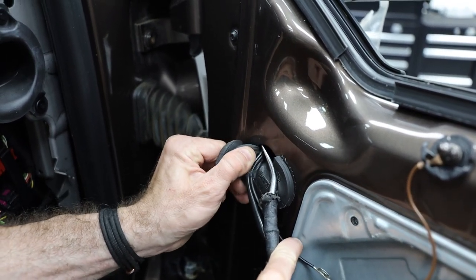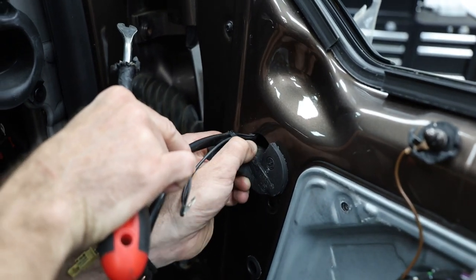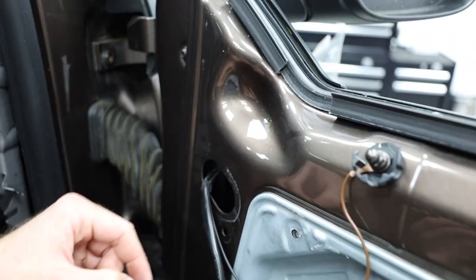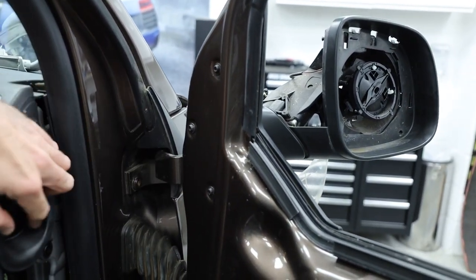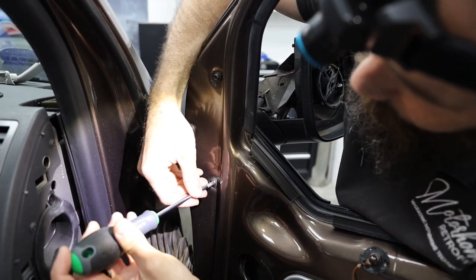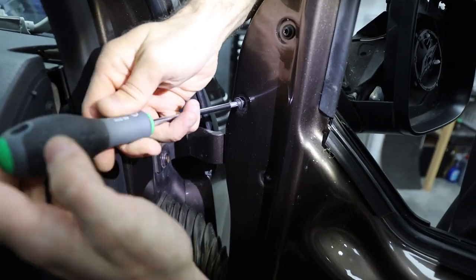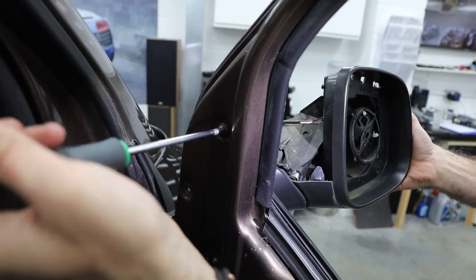That just helps with sound and any water ingress — make sure that goes back. Step 14: Richard is pointing to the bolts. Using a T30 Torx screwdriver, undo those three main bolts holding the wing mirror on. Get someone to support the weight if you're going to undo all three, otherwise it's going to fall. You can see on the right-hand side someone is supporting the weight.